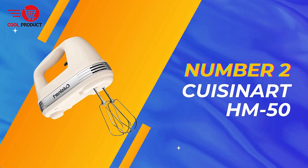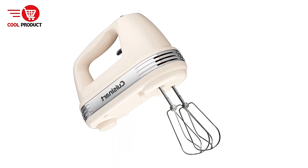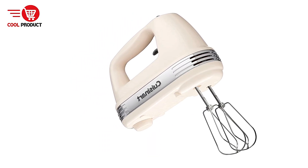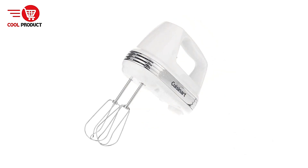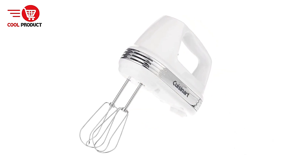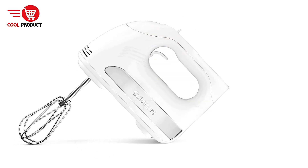Coming in at number two is the Cuisinart HM50 Electric Hand Mixer. It stands out in the realm of kitchen appliances with its powerful motor and user-friendly features. Designed for both amateur cooks and seasoned bakers, this hand mixer promises efficiency and comfort, making it a valuable addition to any kitchen.